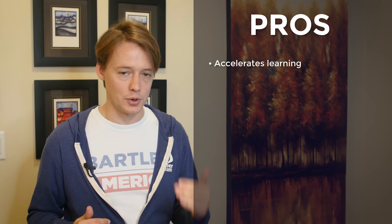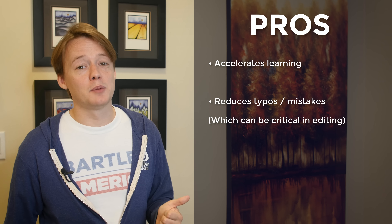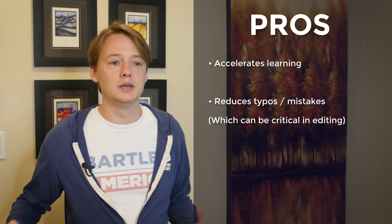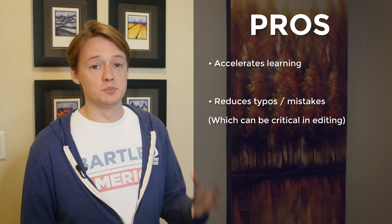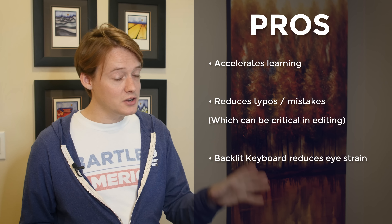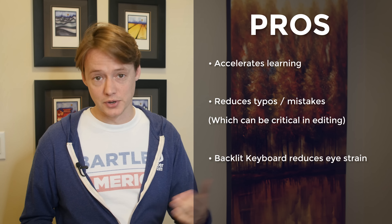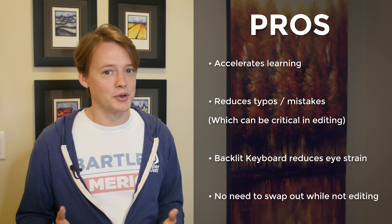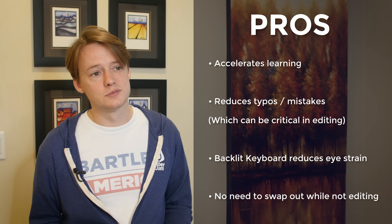My number one pro — and I cannot state this strongly enough — is that this keyboard has helped me learn more about Premiere and how to use it well. It's great to be able to hit the correct command every time; you can accidentally trim a clip by hitting the wrong thing on the keyboard, so the stakes are pretty high. It's backlit so you can edit in the dark, as many of us do, and still see not only your keys but those commands printed on them. It still has all the regular keyboard stuff printed on it, so you don't need to swap it out when you're not editing, and of course it looks really cool.